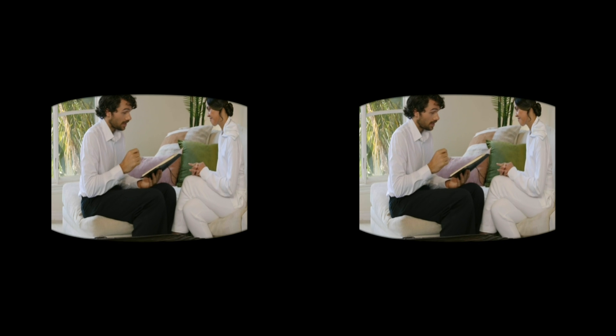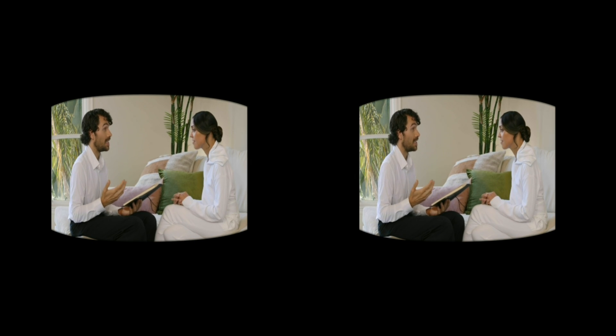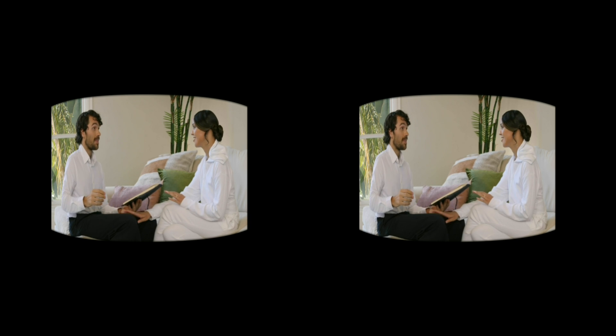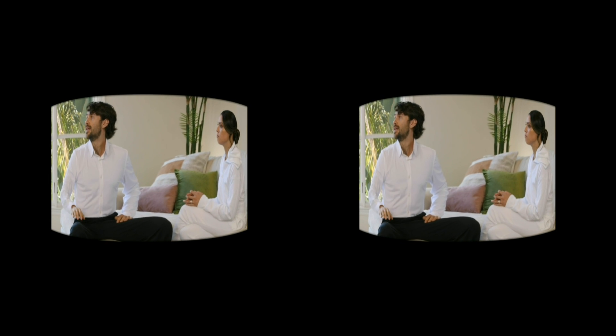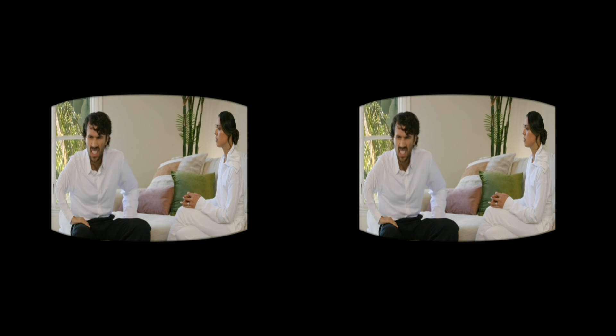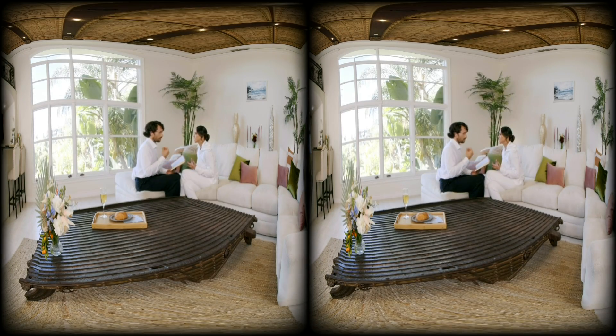For example, here's a scene shot through a traditional lens — the viewer only sees what I point the camera at. As the filmmaker, I have total control of where I direct their attention. Now let's look at that again, but this time in stereoscopic 3D 180-degree VR — follow along in headset or pan around.